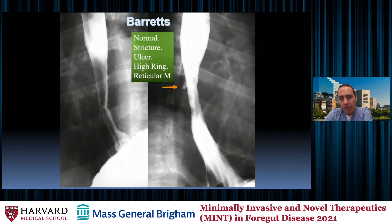Moving into different disease processes, we see more faces of Barrett's, including an ulcer here. The different findings we can see in the setting of Barrett's esophagus include a normal appearance, stricturing — you can see narrowing of this tubular esophagus that should not be narrower distally than proximally — ulceration, and a high B ring. It's all evidence of squamous metaplasia.